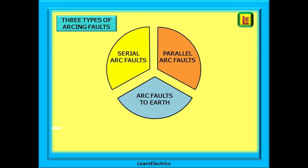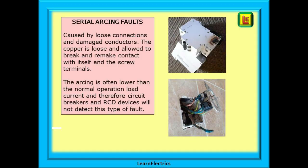These are the three types of arc fault from whatever cause: serial arc faults, parallel arc faults, and arc faults to earth. In series means that the fault is happening in the same single conductor or line, caused by loose connections and damaged conductors. The copper is loose and allowed to break and remake contact with itself and the screwed terminals. This will cause arcing and sparking, resulting in heat damage and possibly a fire. The arcing current is often lower than the normal operational load, and therefore circuit breakers and RCD devices will not detect this type of fault, but an AFDD will.